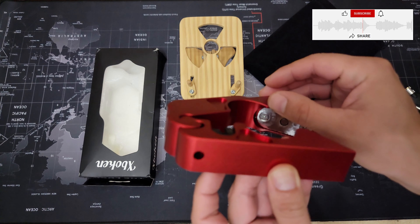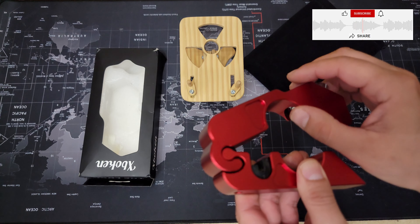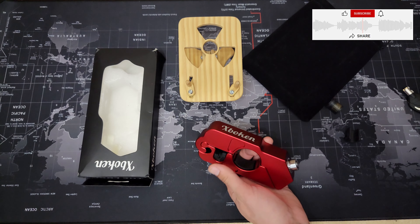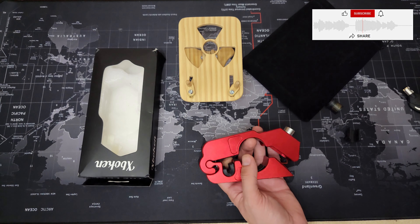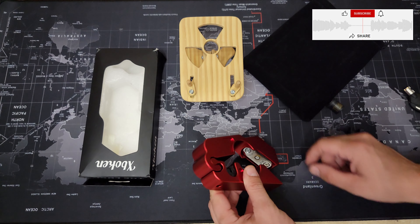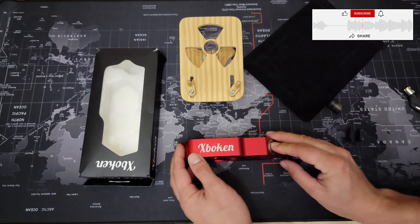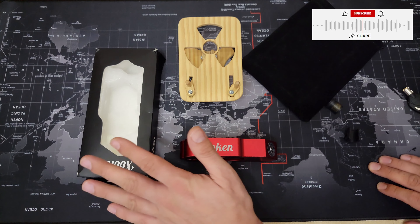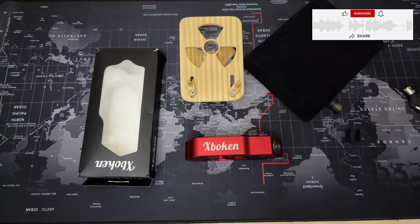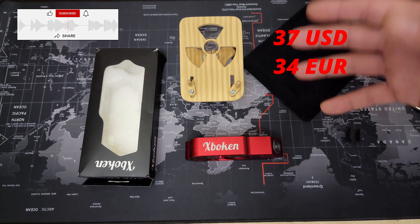There's one problem: right here on this side, it's kind of sharp. I'm going to put something soft there, because when you squeeze it, it scratches the grip. I need to figure out something softer to put there — not too thick so it doesn't block anything.